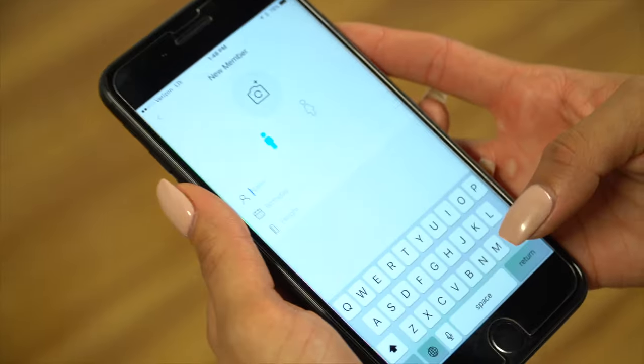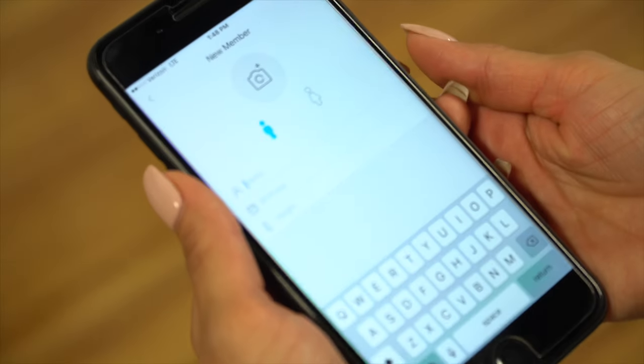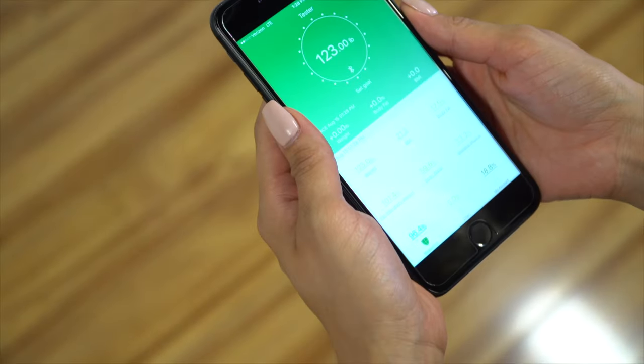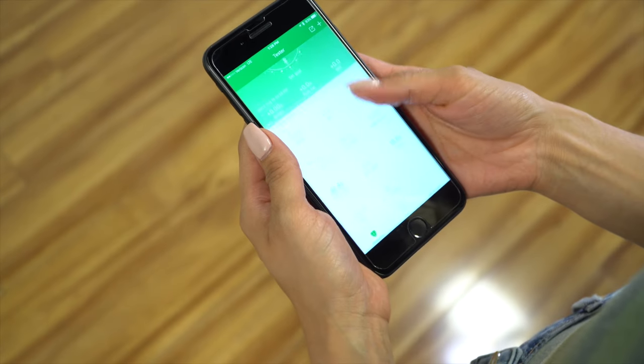Fourth, once all the information has been input, you can now begin the pairing process. While in the main menu, stand directly on the scale. The Renfro app should automatically pair with the scale after several seconds.